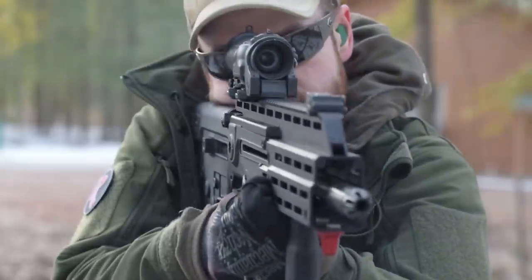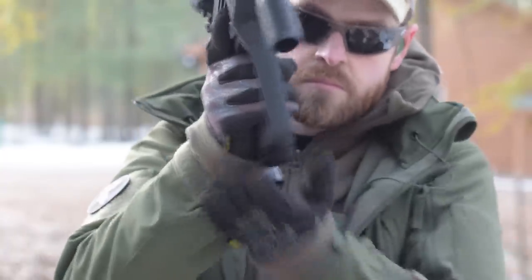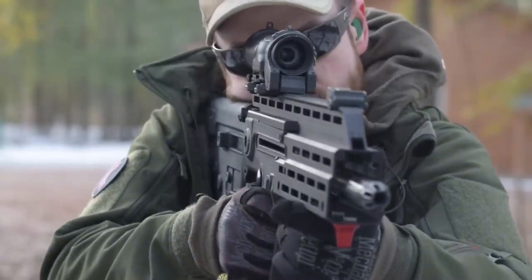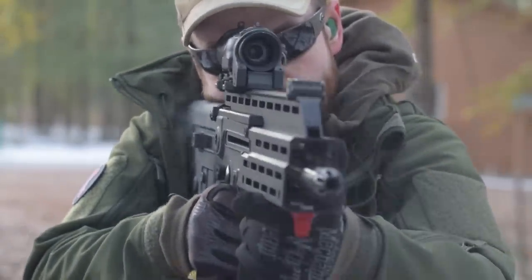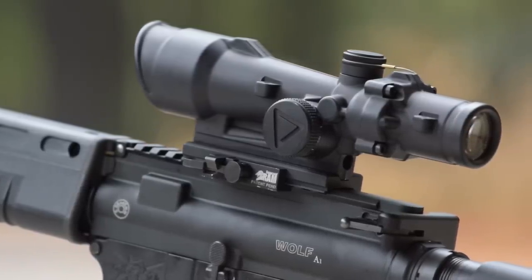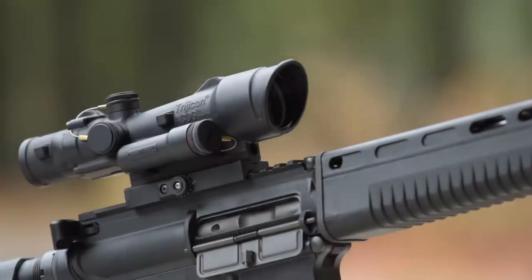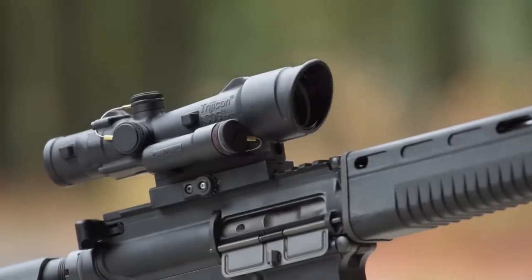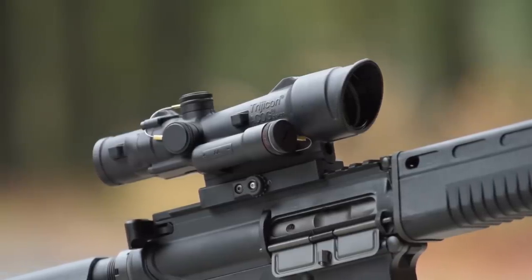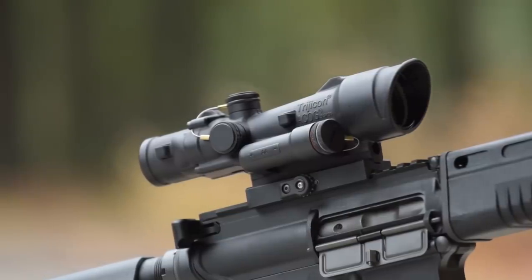In my last upgrade guide, I talked about my favorite little bullpup, the X95, and recommended the Elkan Spectre DR as my optic of choice. But listening to your comments on cost, I tried to limit my budget to about half — around $1,300 to $1,500. My favorite in that range is the 3.5x magnification Trijicon TA110-C-100491 — the LED ACOG. Where standard ACOG scopes utilize tritium for illumination, the LED model uses an LED. While not as long-lasting as tritium, the LED ACOG runs for 12,000 continuous hours on its number four brightness setting on a single AA battery.